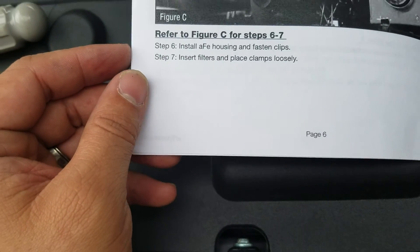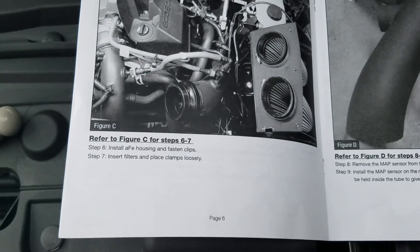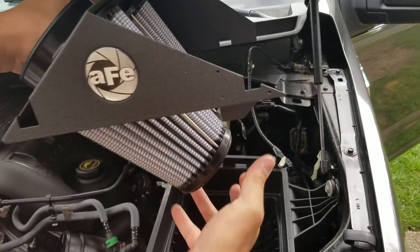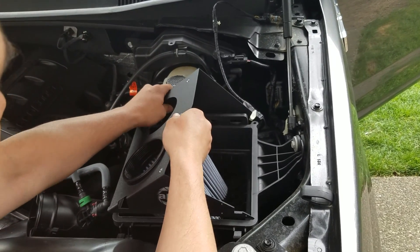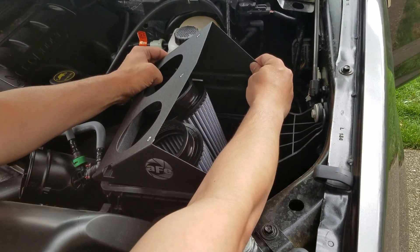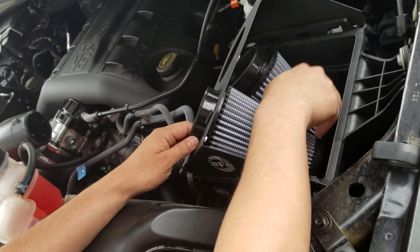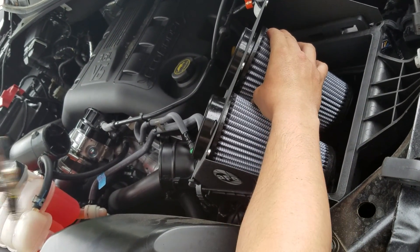Next step: install the new housing and fasten clips, insert filter, and place clamps loosely. It slides in from the back — there are little tabs right here that all sit in place. Then you snap in the stock clips, push the filter in, and slide your band clamps over the top.